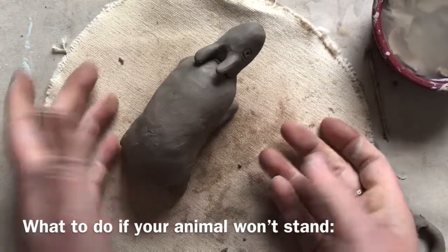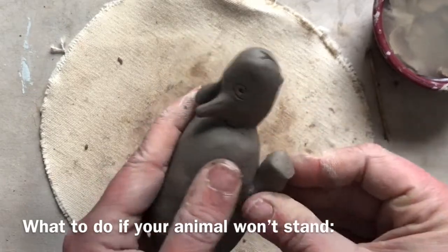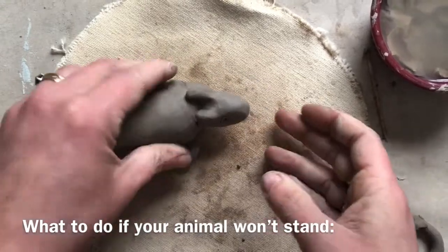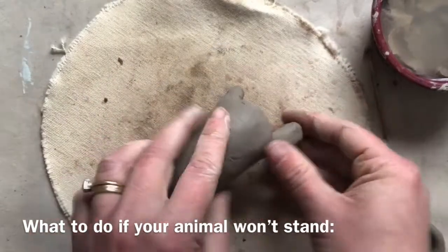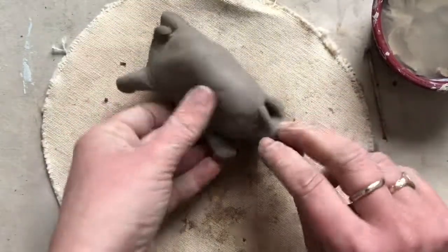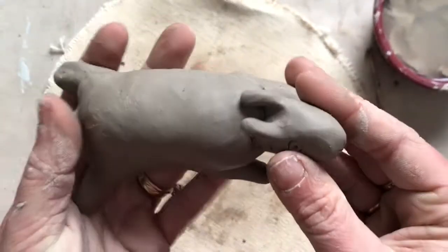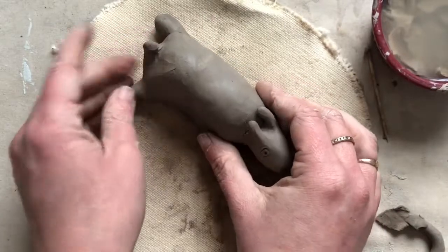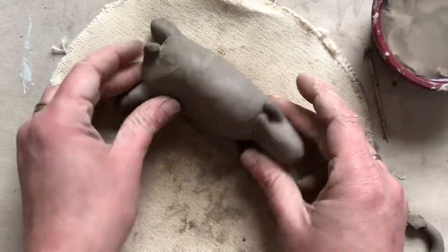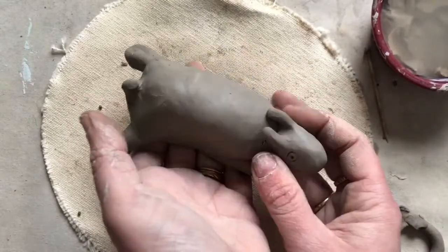If your animal just isn't balancing on its legs and you're getting frustrated, one way to fix that is by bending the legs and changing the direction — maybe it's laying down instead. When you're one hundred percent happy with your animal, carefully pick it up, hold it in your hand, watch where you're going, and gently place it on top of your name on the tray to dry. If you don't finish, I'll keep a wet tray where you can place the animal so I can cover it and let you work on it again next week.